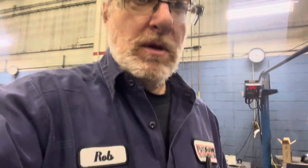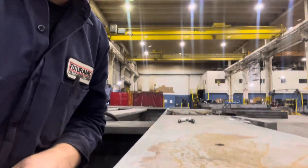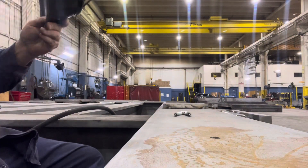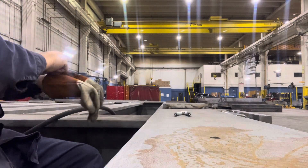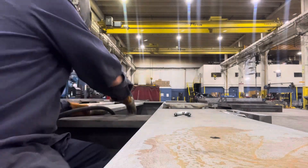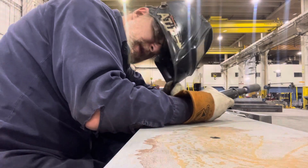Hopefully I don't lay down any bad welds. We're going to do a weld here and see how it comes out. Setting the camera up.